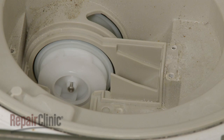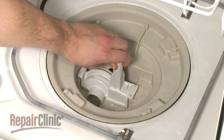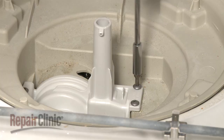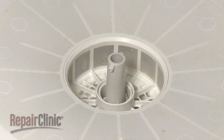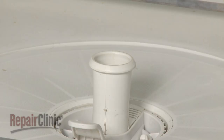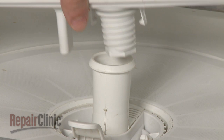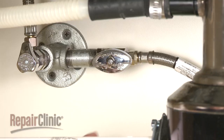Open the dishwasher door and replace the check ball into the sump. Position the mounting stem assembly and secure the screws. Replace the filter. Insert the drain trap and wash arm support, and rotate to lock into place. Replace the wash arm by gently snapping it onto the support. Replace the dish rack.